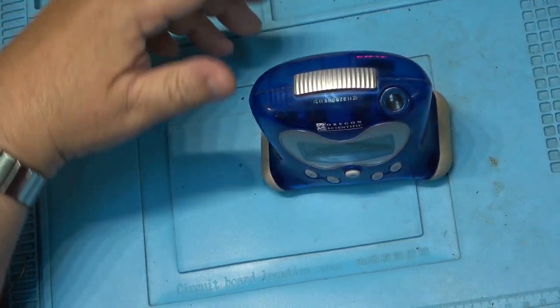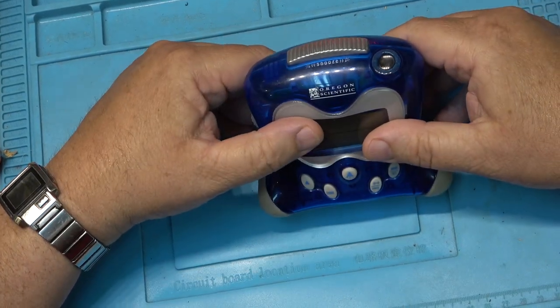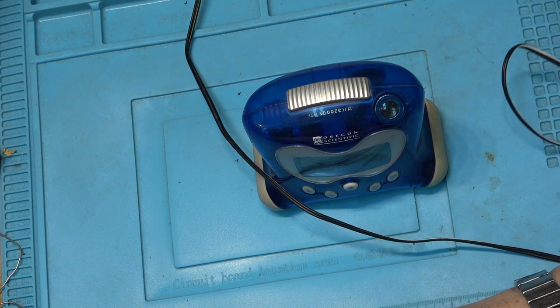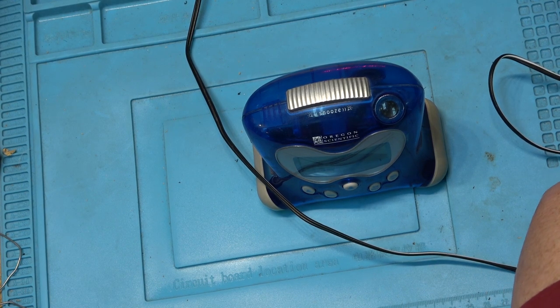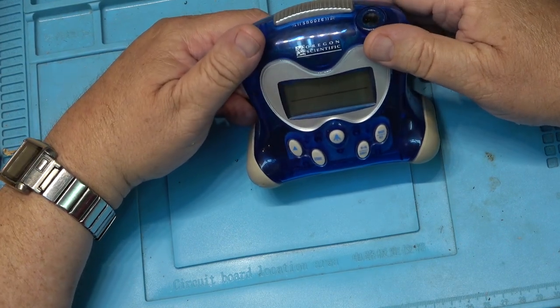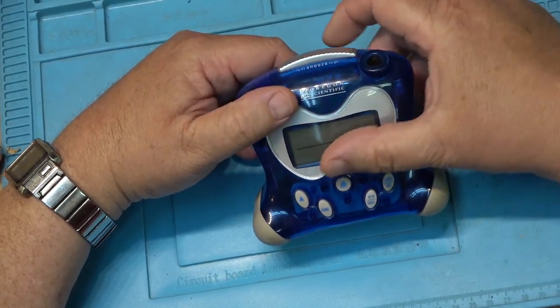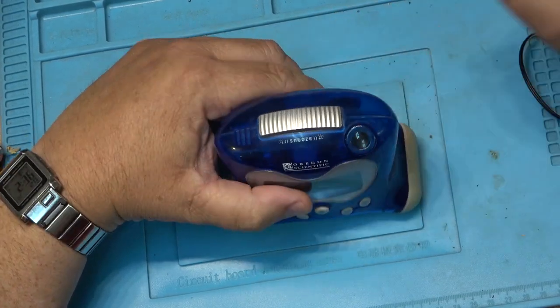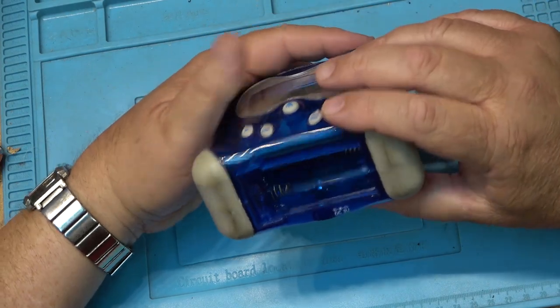Today I'm going to look at this little Oregon Scientific clock. This is an atomic clock — well, it sets itself. It has an LCD screen with an electroluminescent backlight, and it's a projector clock that works.